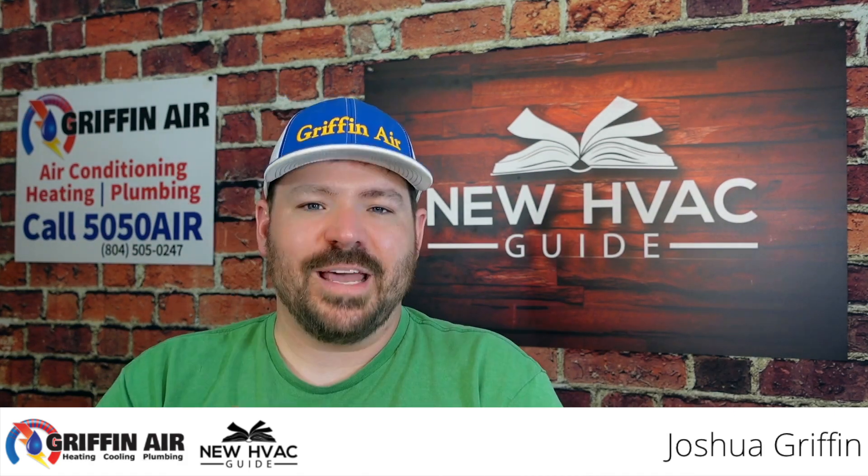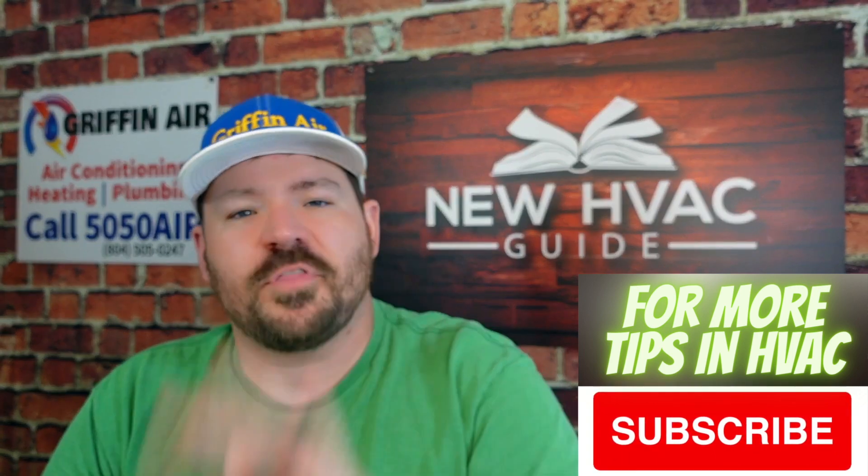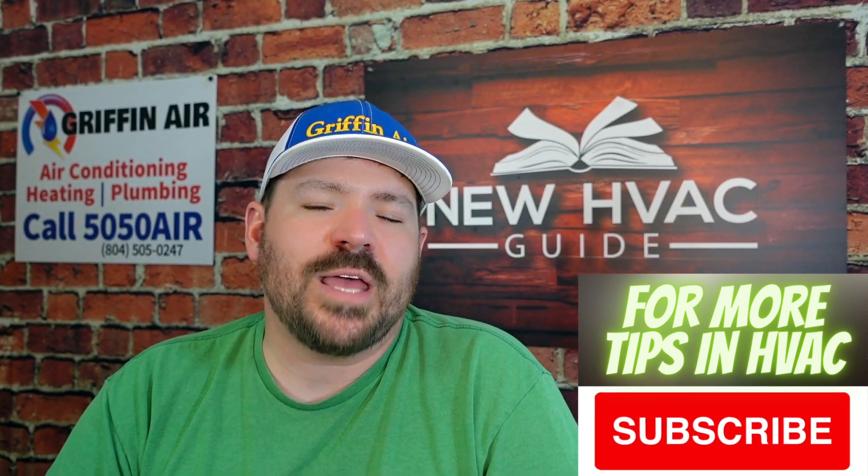Do you have a room in your house that you don't want to go ductless in? You don't want a ductless mini-split hanging on your wall? You're wondering what your options are? In this video, I want to talk about some of those options — I've got three different things that you can think about as you're making this decision.